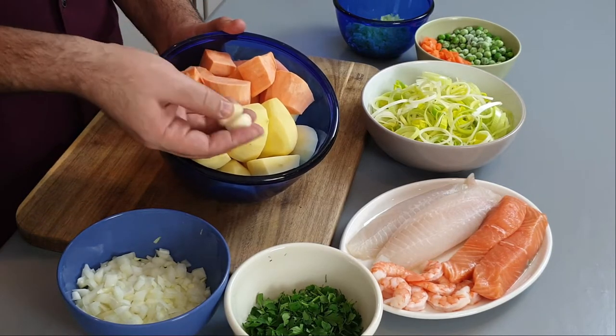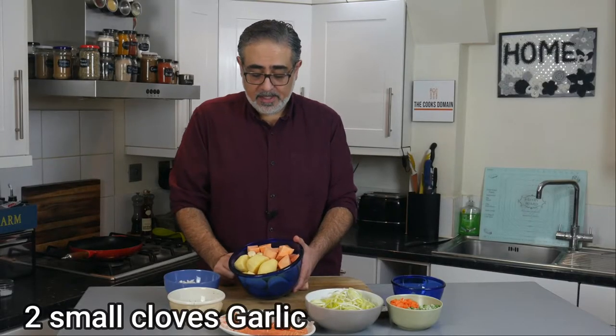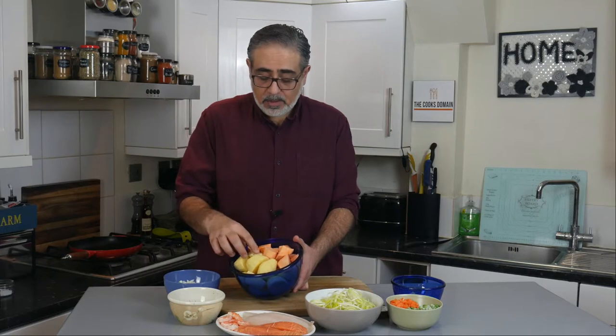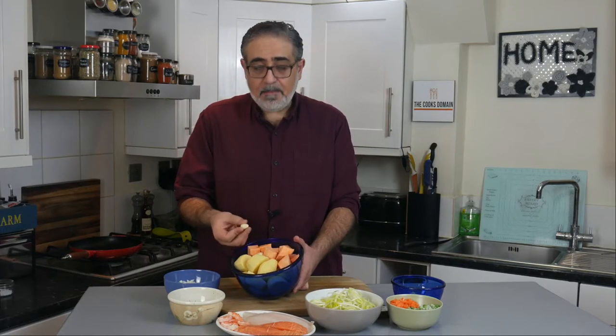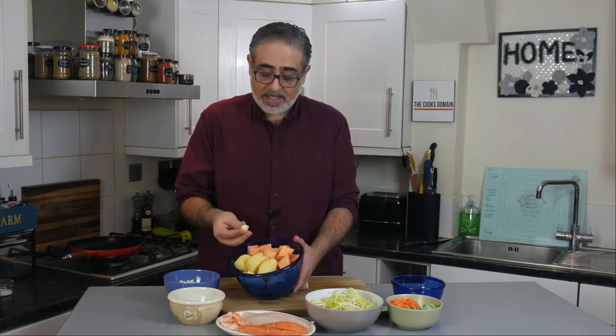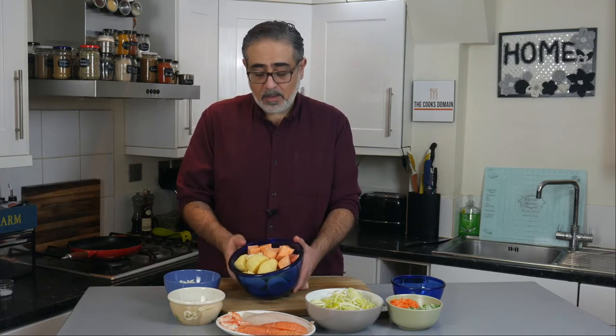I'm also going to add two pieces of garlic. I know people are thinking there's no garlic in a British fish pie, and you're right — I'm only adding two little pieces. These two will not be enough to turn this into a garlic mash. Most people won't even tell the garlic's in there, but what garlic does — it's like magic. It just transforms everything, lifts everything up, just makes everything taste better. I urge you to try it as well.